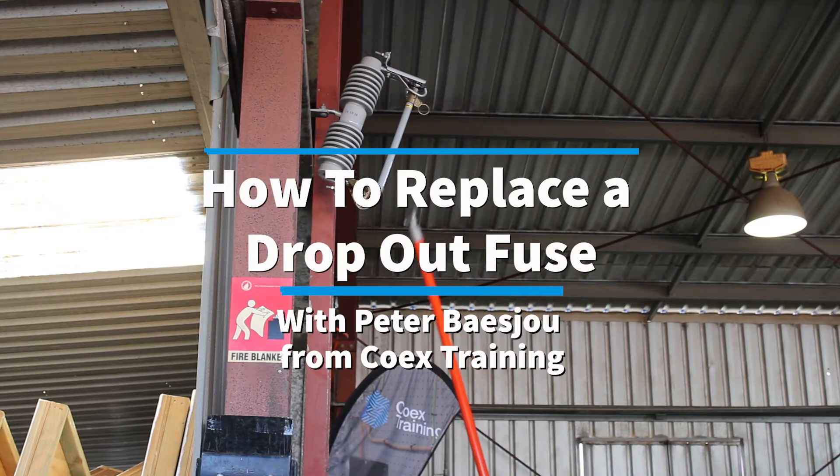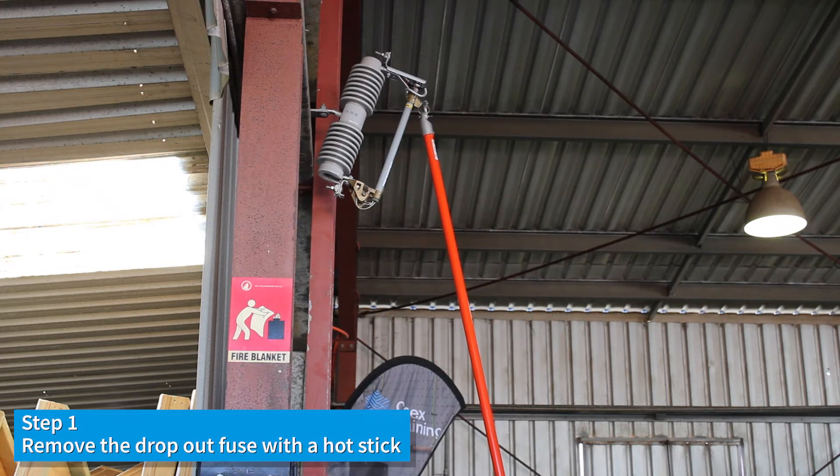This is a dropout fuse. A dropout fuse is used for high voltage distribution and is the simplest form of protection.